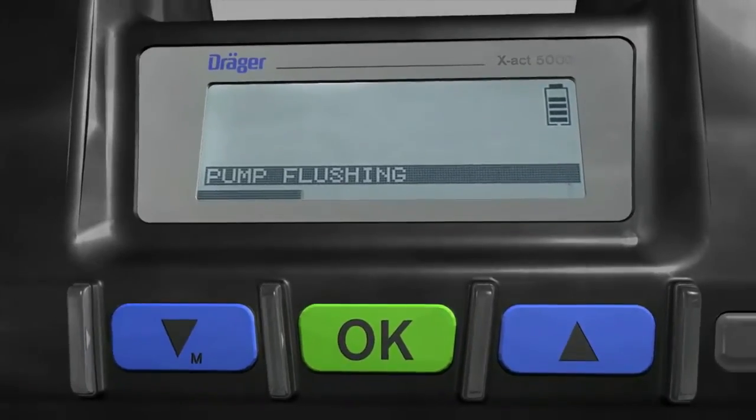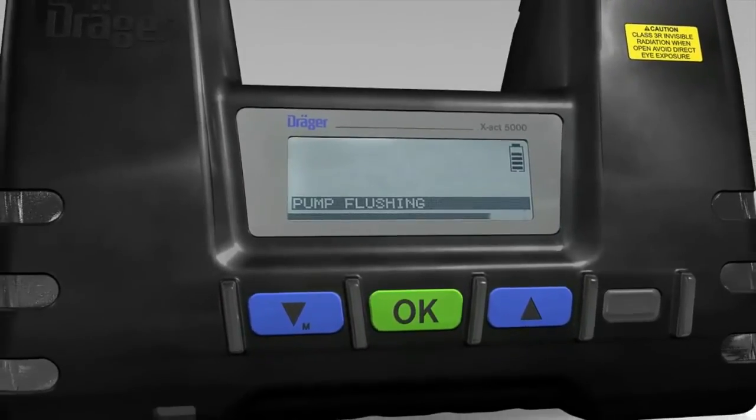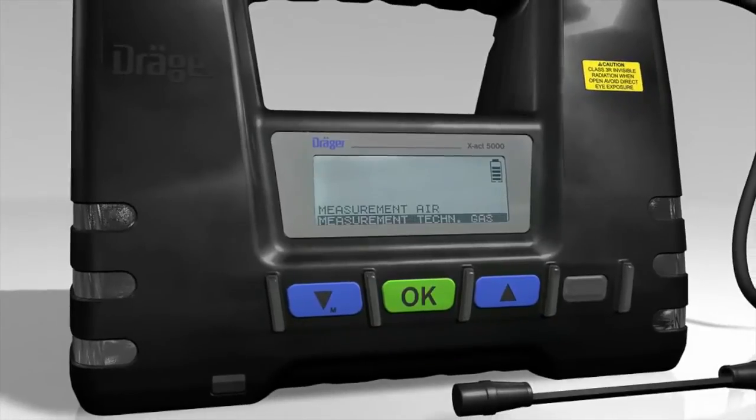An automatic flushing cycle will then start. This will take about 5 to 10 seconds. Afterwards, the tube pump will return to the main menu.